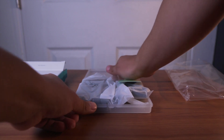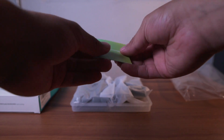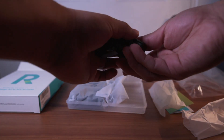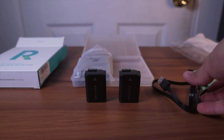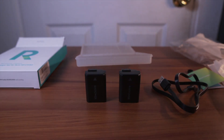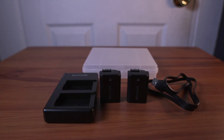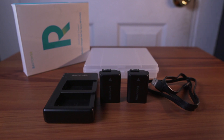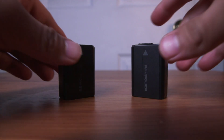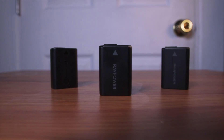What I love about the RAVPower NP-FW50 charger set is that not only do you get one battery — you get two batteries. You also get a micro USB cable, which is compatible with almost anything, and a dual charger. So not only can you charge one but two batteries, and it's also compatible with any third-party battery or the original Sony NP-FW50 battery.